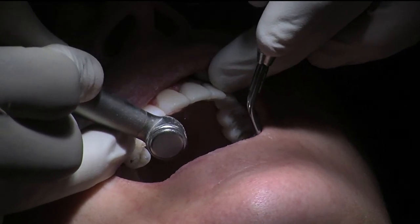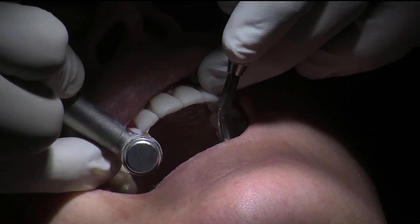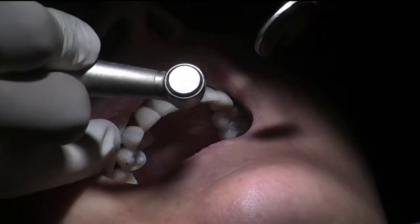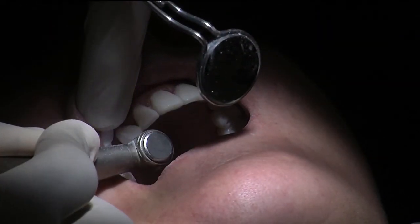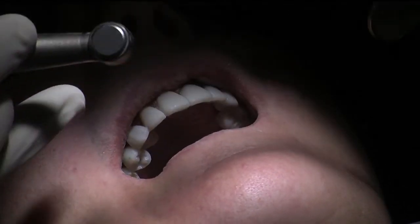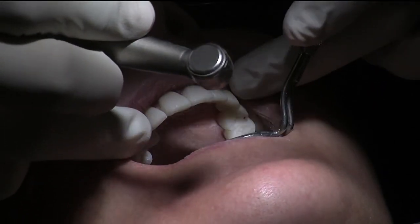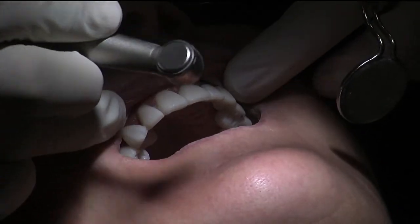I'm just going to use a red rugby-shaped bur. Minor adjustment there, and minor adjustment there. Just here on the buccal side it's a bit high. I'm going to keep following this procedure through and then check the excursions for good canine guidance and multiple guidances on the protrusive, before we do the luster glaze, which is the final stage.